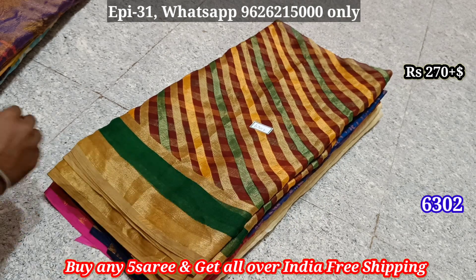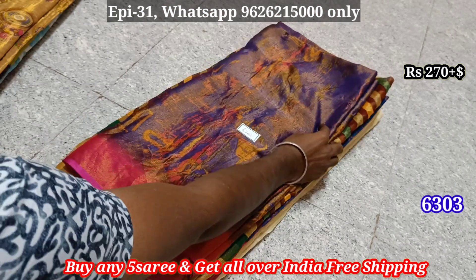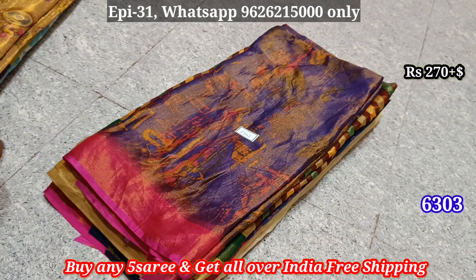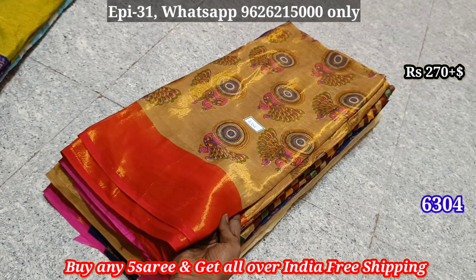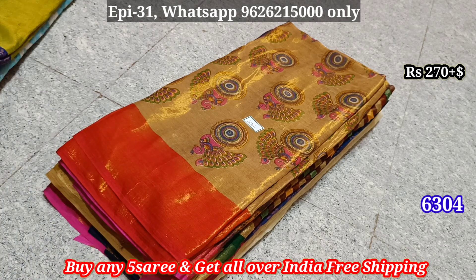We can purchase with free shipping at ₹570. The price is ₹570. There will be a ₹40-₹50 difference.